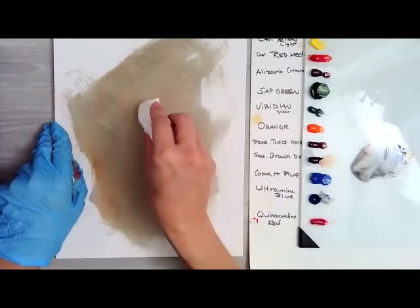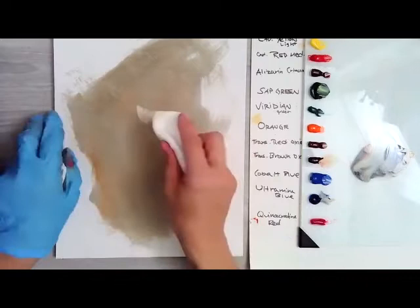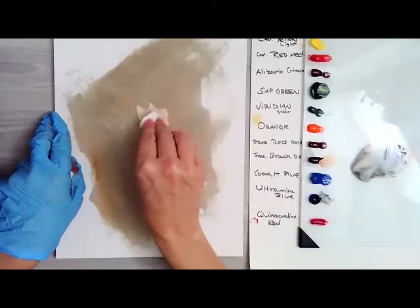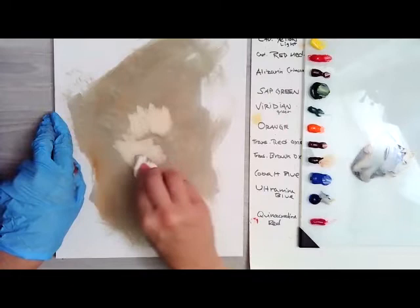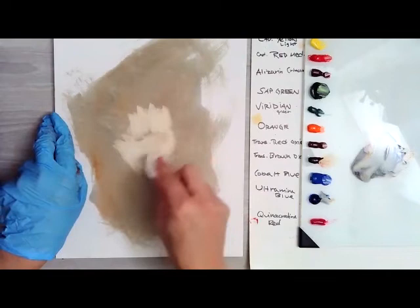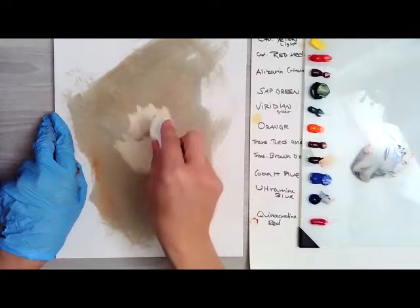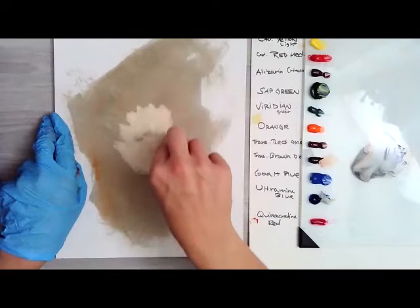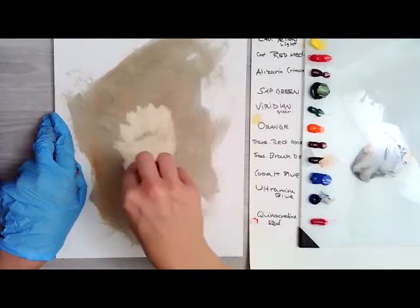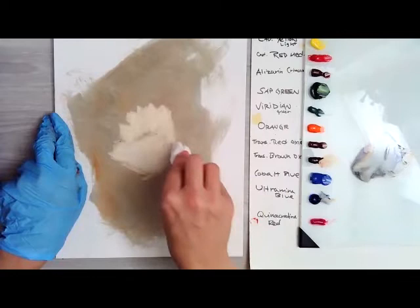I'm going to focus in on that rose that I cropped out of the bouquet, and I'm just going to use a Viva paper towel with some of the turp. I'm just going to lift off where the basic shape of that rose is, and just sort of pay attention to those very outer shapes of the petals — the outline shape when I wipe away. It doesn't obviously have to be perfect. It's almost like a good warm up because I'm sort of doodling that shape out.